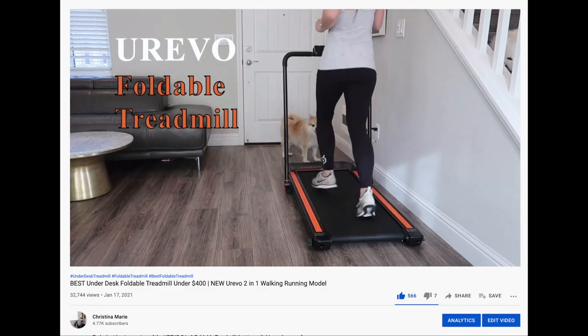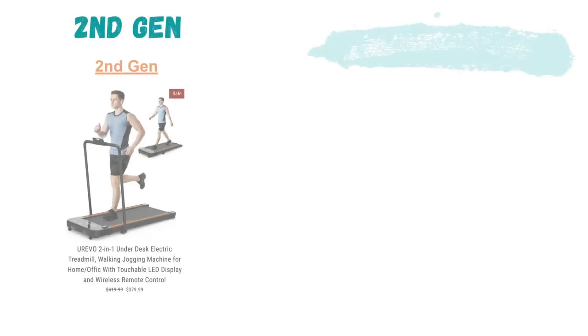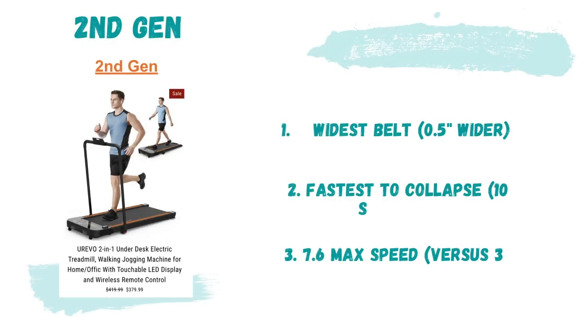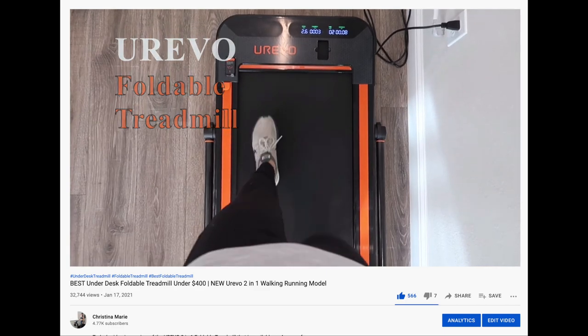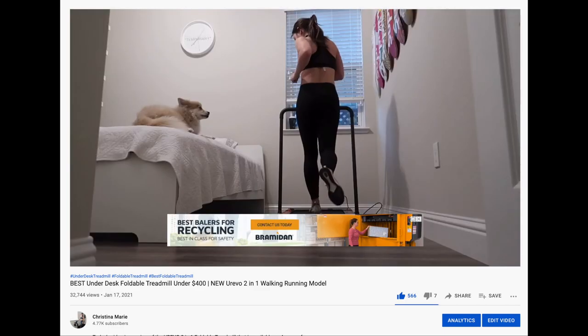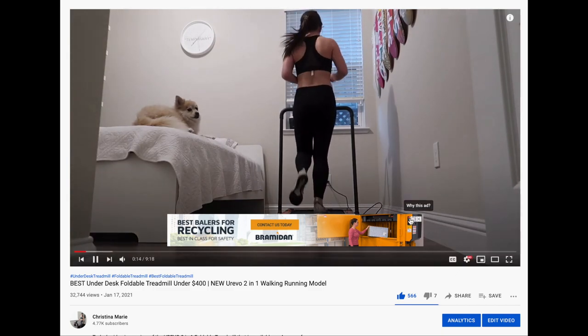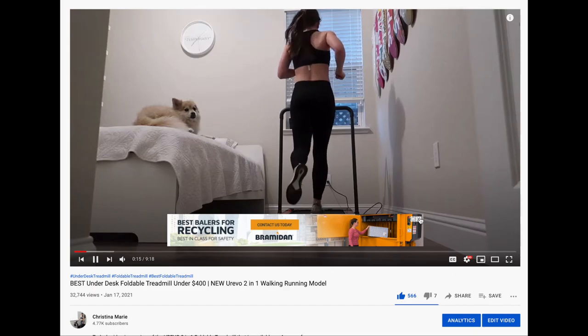The second gen model is personally my favorite. It has the widest belt, 0.5 inches wider, and it's the fastest to collapse — taking under 10 seconds. Unlike the other two models, this treadmill can be used under a desk, meaning the handlebars fully collapse. However, it doesn't have a tray table option, so if you're looking for that feature, consider the other models.